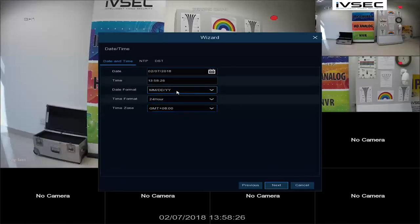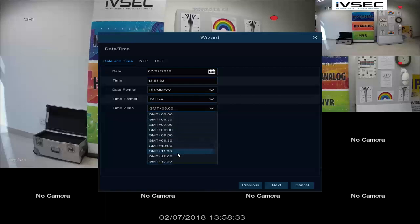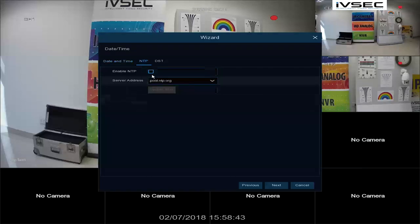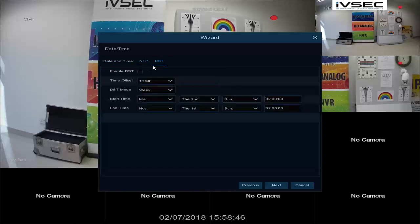Now we are going to configure date and time. This NVR has been configured in Sydney, so we are going to select 10. We are going to leave the time as is. You do have an option for enabling NTP. We are going to enable daylight savings time — please note that every state does not adhere to daylight savings time. In Sydney, tick. It starts on the first week of October, Sunday, and then ends on the first Sunday of April.